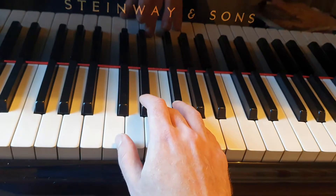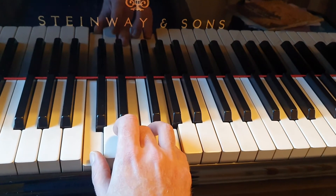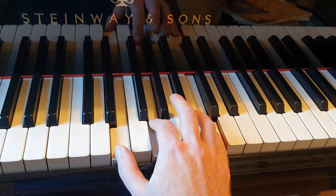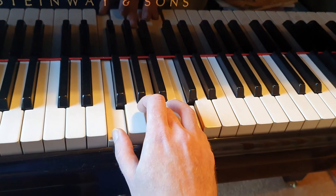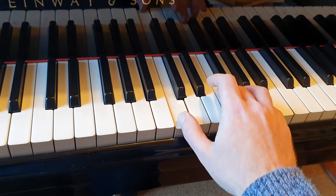So just to recap: C major, root position, C on the bottom. C goes up to the top — first inversion. E goes up to the top — second inversion. And then F major, our root position. F goes up to the top — first inversion. A goes up to the top — second inversion.